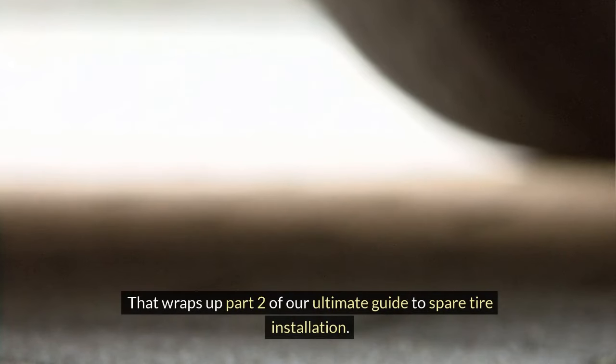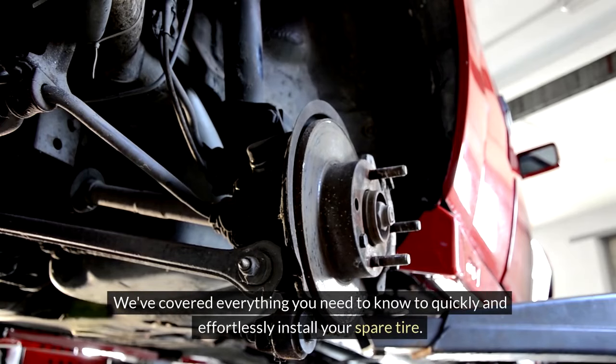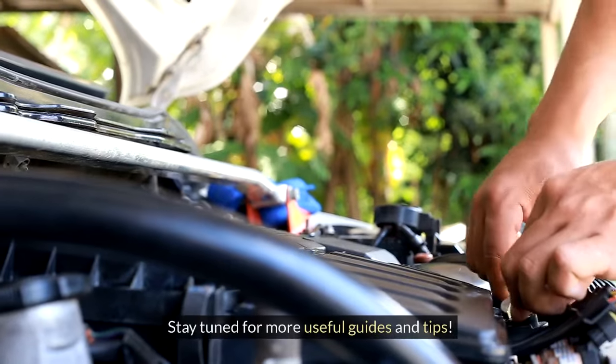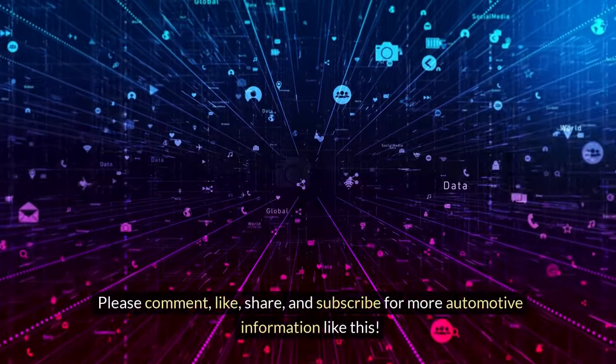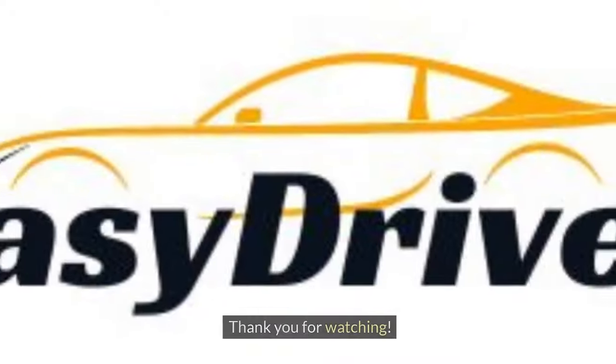That wraps up Part 2 of our Ultimate Guide to Spare Tire Installation. We've covered everything you need to know to quickly and effortlessly install your spare tire. Stay tuned for more useful guides and tips. Please comment, like, share, and subscribe for more automotive information like this. Thank you for watching.